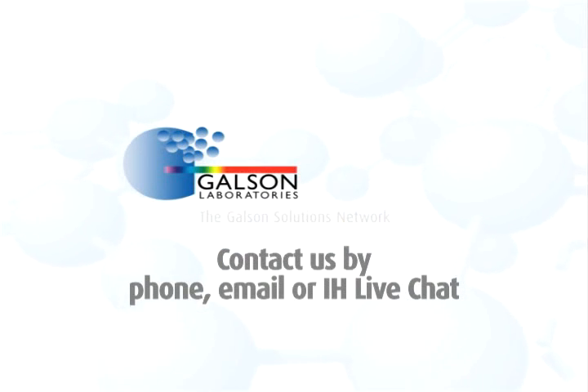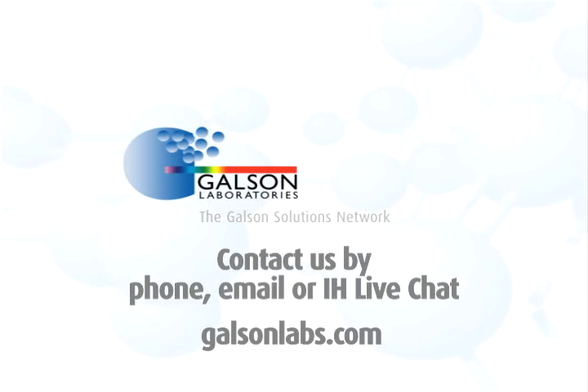Questions? Contact Galson Laboratories by phone, email or IH live chat. You may also access our extensive library of other helpful videos at GalsonLabs.com. Thank you.